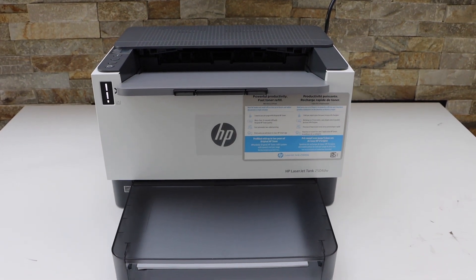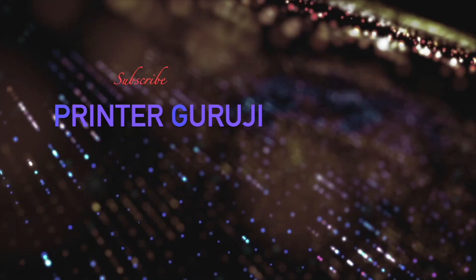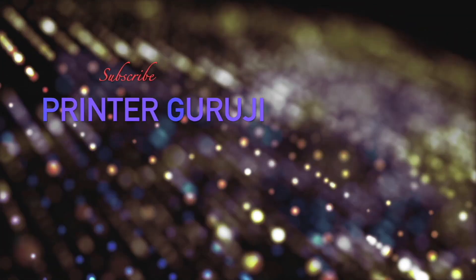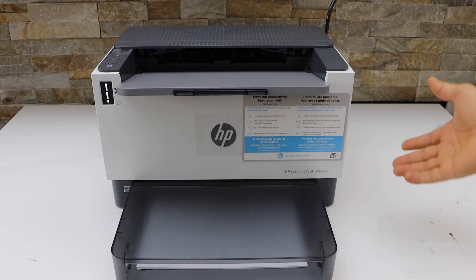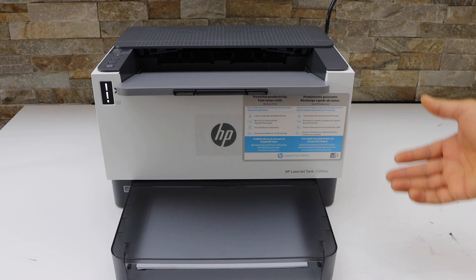In today's video I'm going to show you how to reset your HP LaserJet Tank 2504dw printer. This will reset the Wi-Fi network and the printer will go into setup mode.